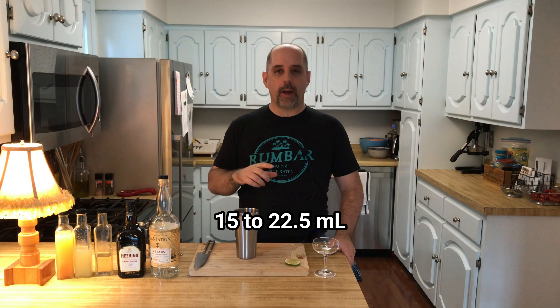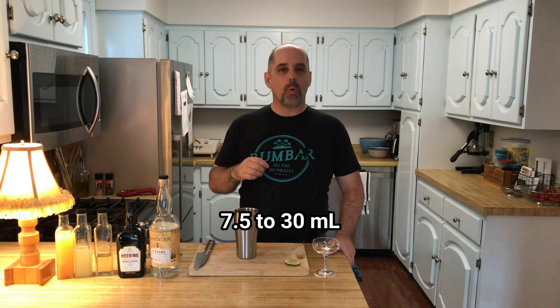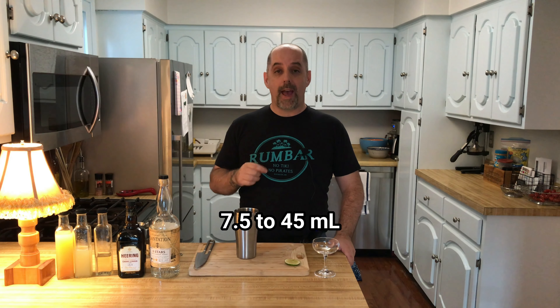What people refer to as a Hemingway Daiquiri is a Daiquiri that uses a little bit of grapefruit juice and some cherry liqueur in replacement of the simple syrup or sugar that's in a normal Daiquiri. It is called a Hemingway Daiquiri because it is based on the Daiquiri No. 3 from La Floridita. La Floridita was a hangout place for Ernest Hemingway, and the Daiquiri No. 3 was rumored to be one of his favorites because it had less sugar.